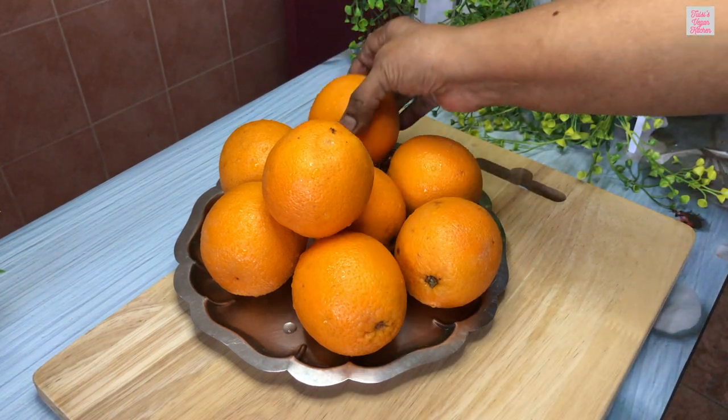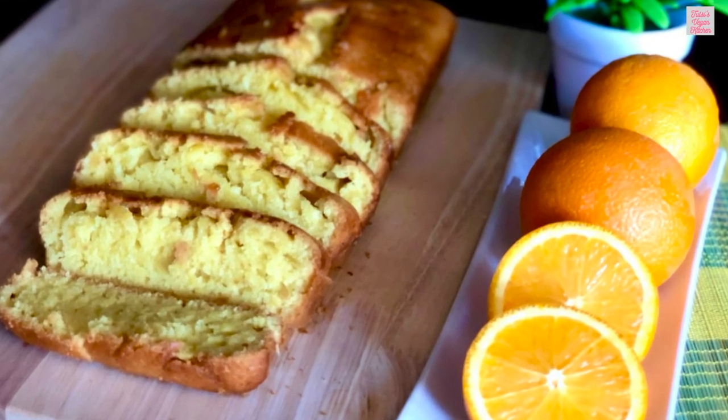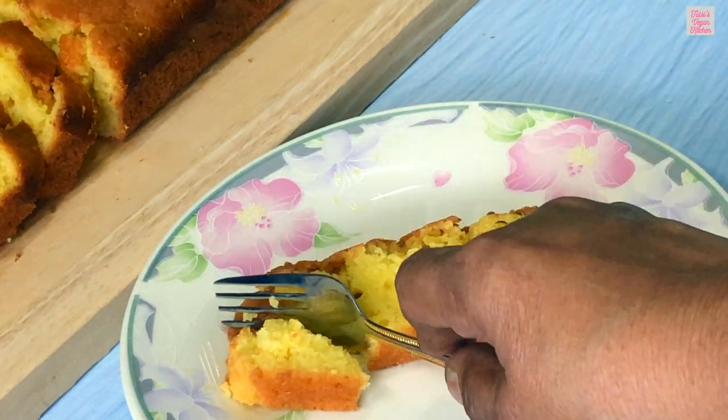Here are some sweet juicy oranges, and guess what we are making with them? A delightful vegan orange cake that is dairy free, egg free, and so easy to make.